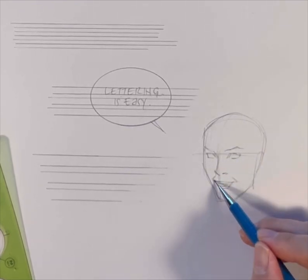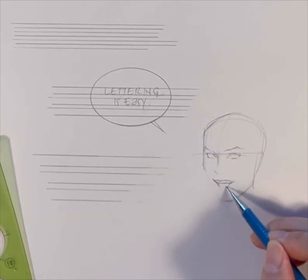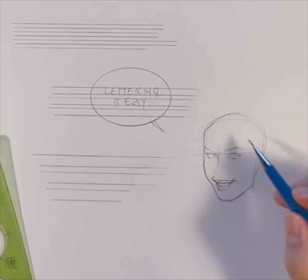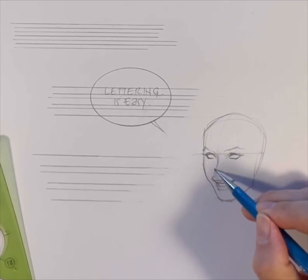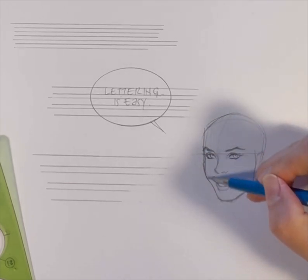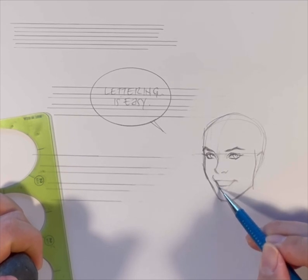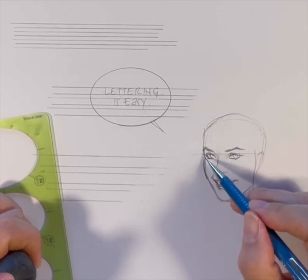Once you have the width that you like, you lay it down and then you letter it. Lettering is very simple. I just wrote 'lettering is easy' and then used a template to basically create a word balloon in pencil. Right now I'm doing a quick head sketch of a pretty girl saying 'lettering is easy.' That's kind of silly. I'm actually really fussing with her lip because I gave her too big of a lip.